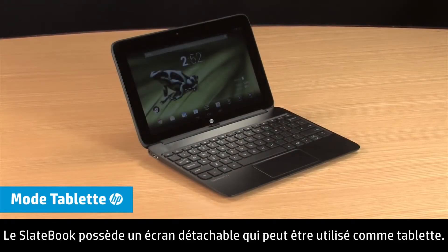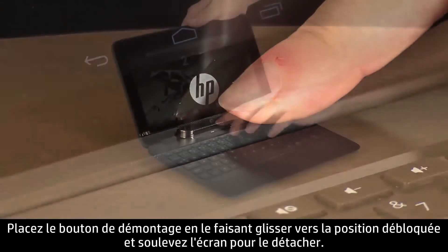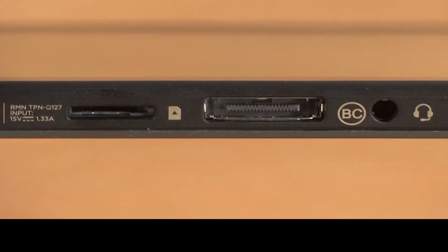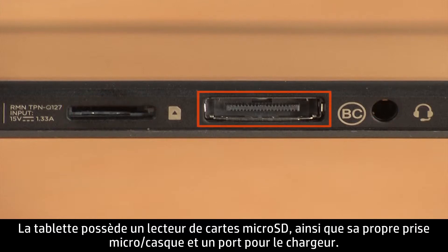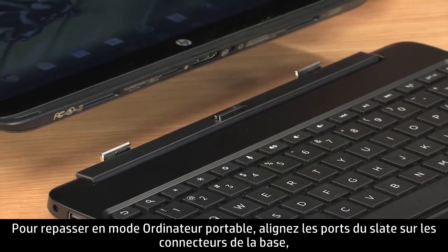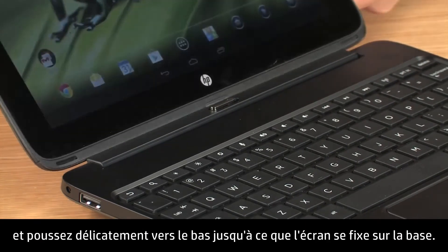The SlateBook features a detachable display that can be used as a tablet. Slide the release button to the unlocked position, and then lift up on the screen to detach it. The tablet features a micro SD card reader, as well as its own headset microphone jack and charger port. To return your tablet to notebook mode, line up the ports on the Slate to the connectors on the base, and then press down until it locks into place.